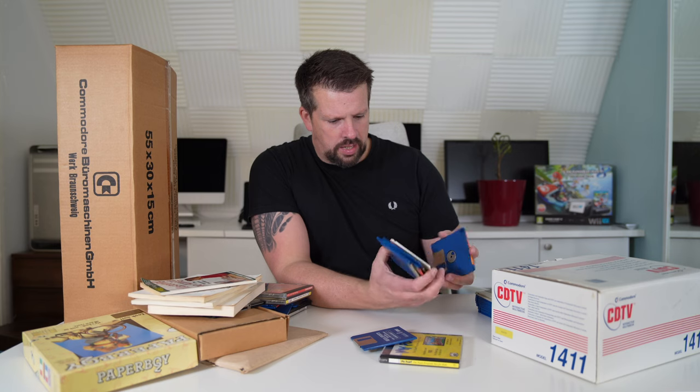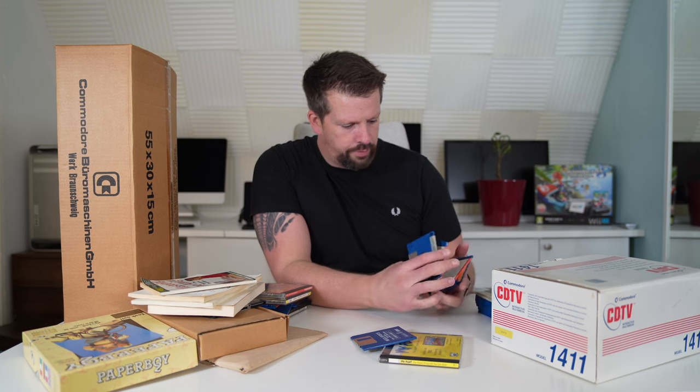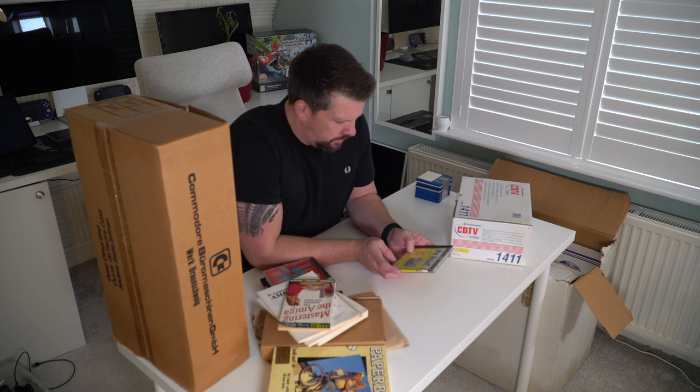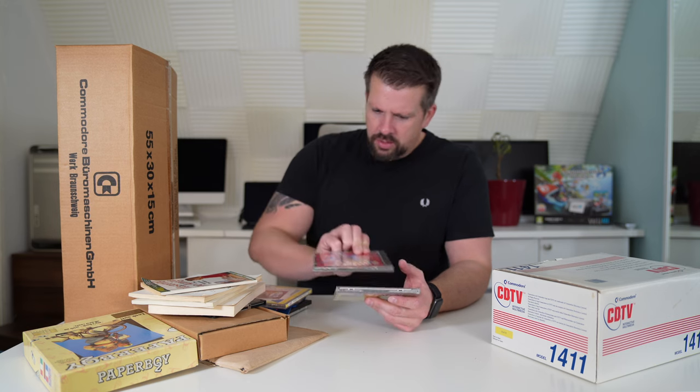I haven't seen a CD TV in real life since they came out — very early 90s. There was a store in my local town of Alfreton, Derbyshire, DE55, called Gordon Harwoods. They were a bit of a trailblazer kind of store. They had Apple Macs, a lot of Commodore Amiga stuff. If you ever wanted to see an Amiga 4000 in the wild, you could go to Gordon Harwoods. It's now a motorbike shop.